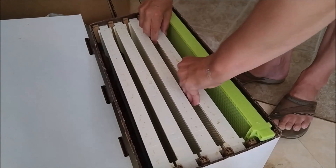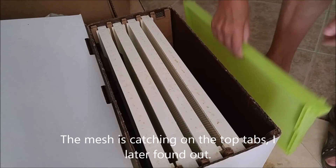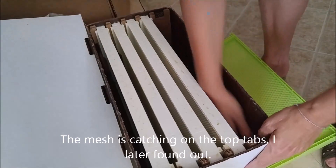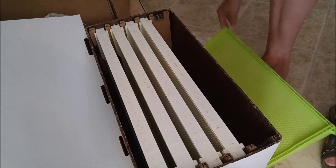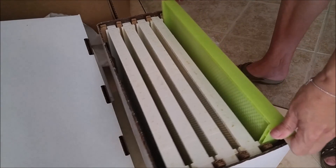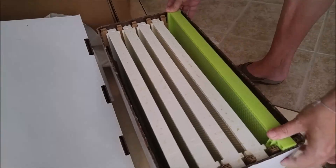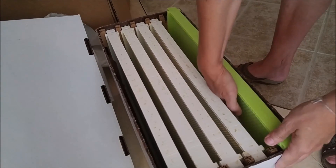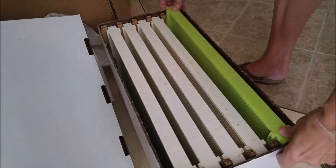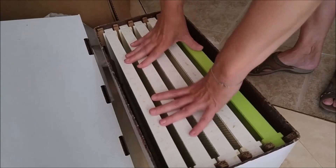I wouldn't use this for anything more than a swarm catcher at this point. It needs some persuasion. We're almost there — going to hang straight. That last frame wants to go catty-wampus and draw off to the side rather than hanging straight down. If you had bees in this and were trying to give this to somebody, you'd be squawking at it.